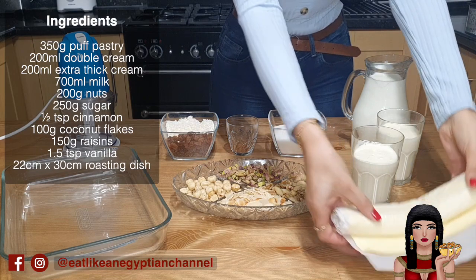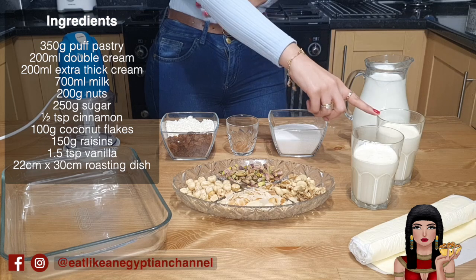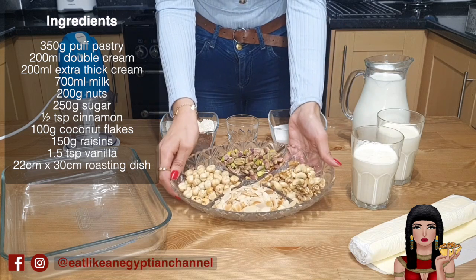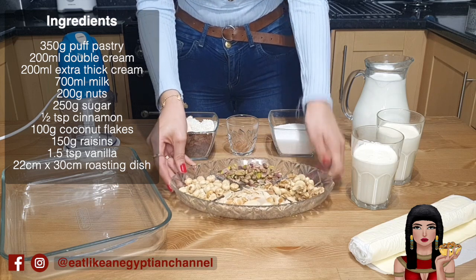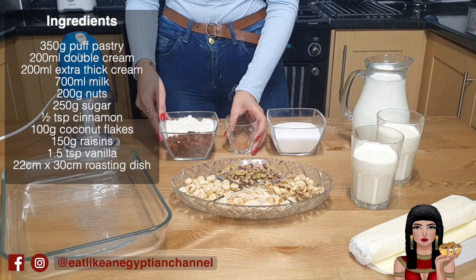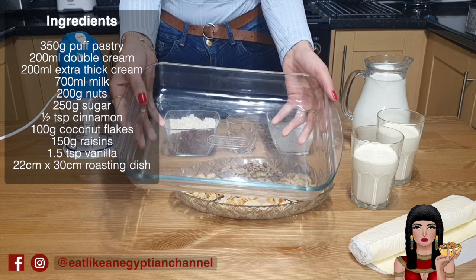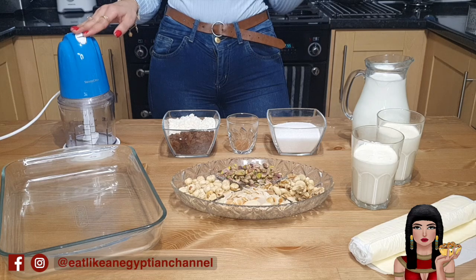For this recipe you will need: 350 grams of puff pastry, 200ml of double cream, 200ml of extra thick cream, 700ml of milk, 200 grams of nuts — I'm using pistachios, almonds, hazelnuts, a few cashews, and some walnuts — 250 grams of sugar, half a teaspoon of cinnamon, 100 grams of coconut flakes, 150 grams of raisins, a 22cm by 30cm roasting dish, and a food processor or grinder to pulverize the nuts.